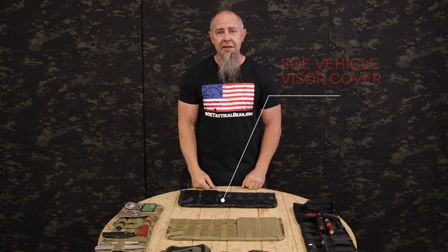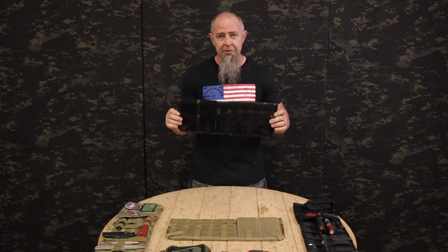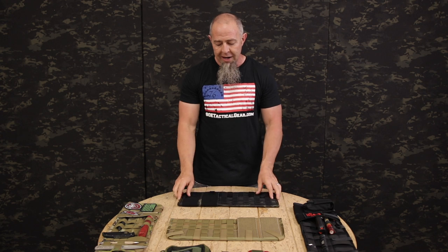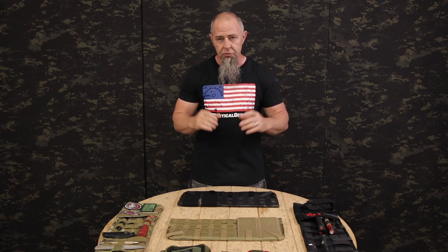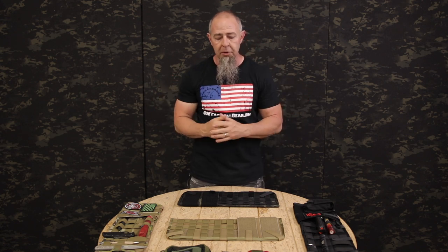Today we're going to talk about the SOE vehicle visor cover. I made the first one of these for a Chevy K5 Blazer I had back around 1990-1991. Back then those visors were small and didn't have a lot of tension. Modern day vehicles have a lot of tension and weight they can hold and they are considerably larger.